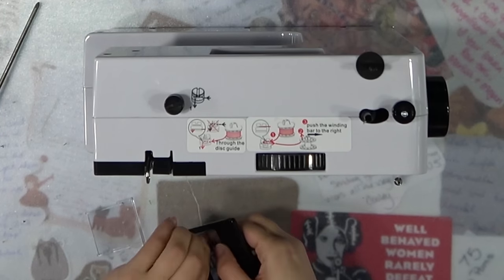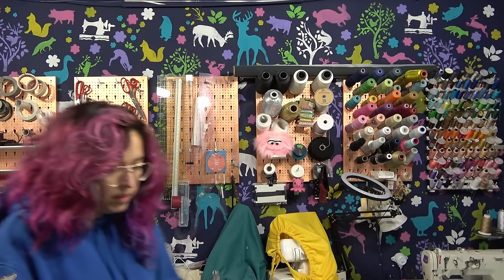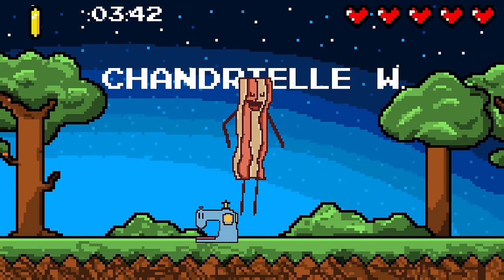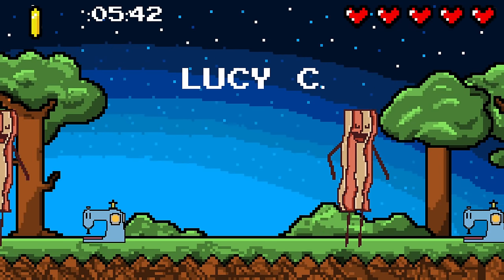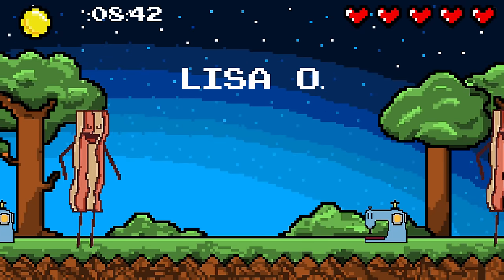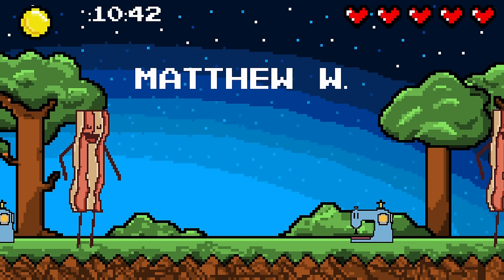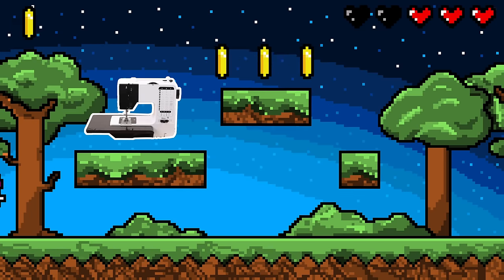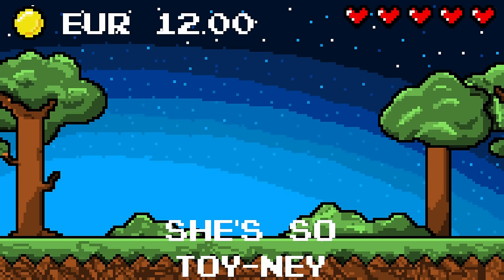Those cheap machines just don't accept anything thick and this one did — so it's going to our friend Sam in the UK because they needed a sewing machine. I told them it won't last forever but it will be put to good use. Talking about sending — I need to send Katie a pair of shoes for almost a year now; hopefully her feet didn't grow in the meantime. This video was kindly sponsored by my Patreon.